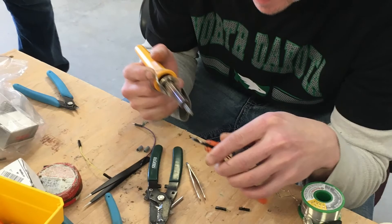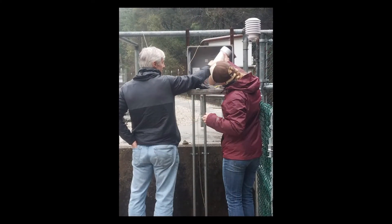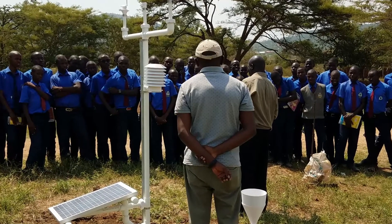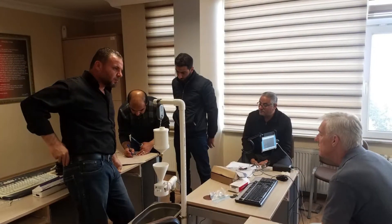The added value of 3D Paws comes from the support of our group of experts that assist in on-site training, development of new components, and technical support. The unique thing about 3D Paws is that local meteorological services or other organizations may manage and maintain the stations on their own.